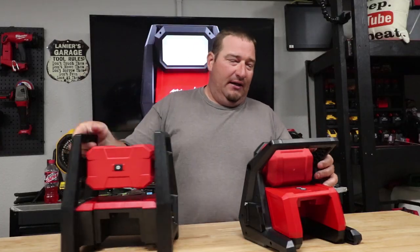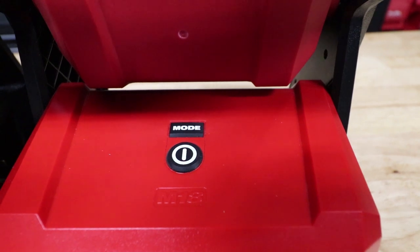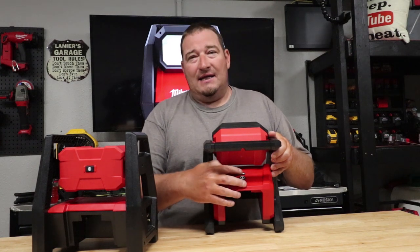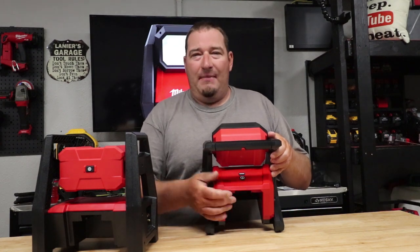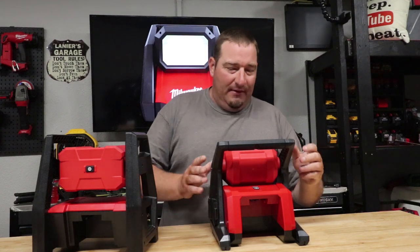With the new one they took that away. Now you actually have a dedicated mode button. When you turn it on you can go high, medium, or low. And if you had it set to medium or low and turn it off, as long as the battery stays in, it will default back to the setting you had it on.